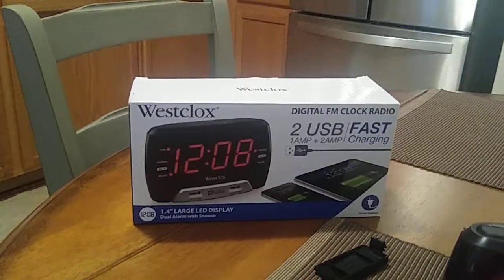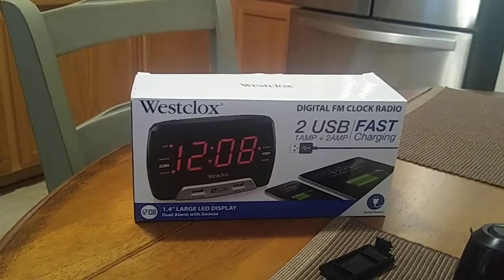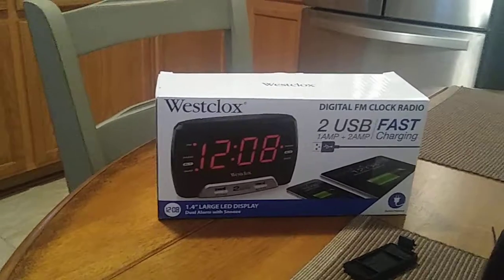Hey, how you doing everybody, this is John and we are going to be doing the battery and setup for the Westclox digital FM clock radio with two USB ports, model number 80227WM. All right, so let's go ahead and take a quick look at the clock — this is going to be a quick video.